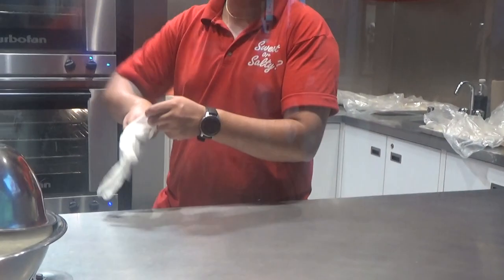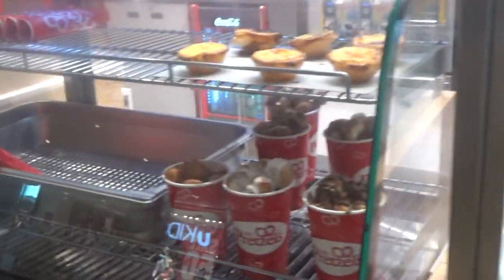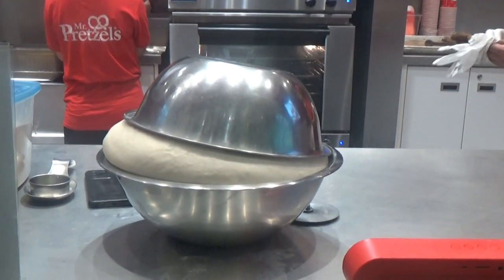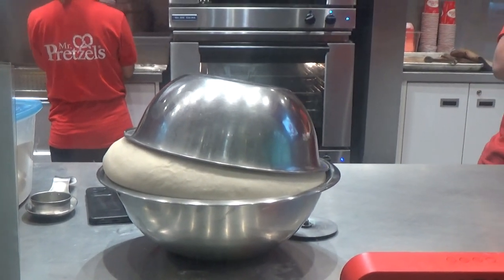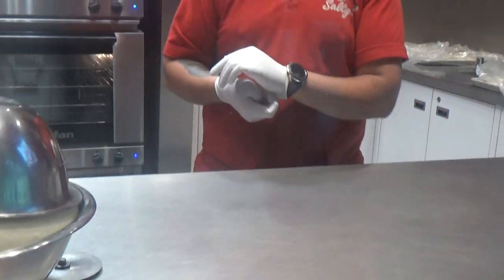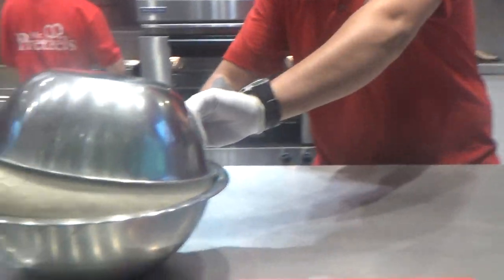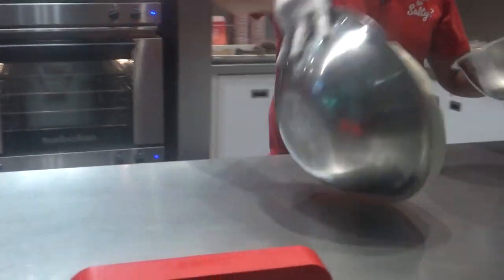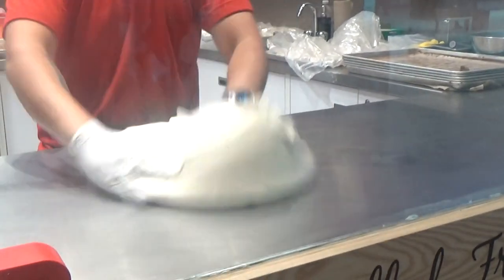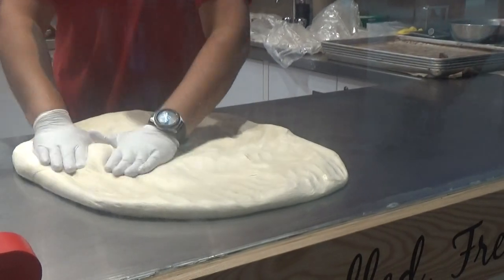It's so good. Oh, I love this. How long do you let it sit like that? For an hour? No? Oh, good. Oh, wow. That is so cool. That is really cool. It's like you're making a pizza in a way.